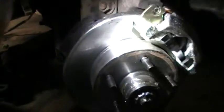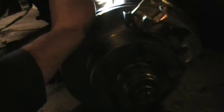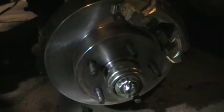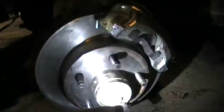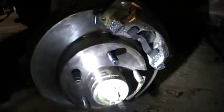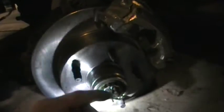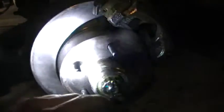I had to use the inner bearing from a four-cylinder Mustang Fox body — that way it fits the spindle and fits the rotor race. The race on the rotor is a little bit smaller but it looks like it'll work fine. For the outer, I used the '83 LTD four or six cylinder Fox body Mustang outer bearing and race — I had to knock the old race out and knock the new race in.